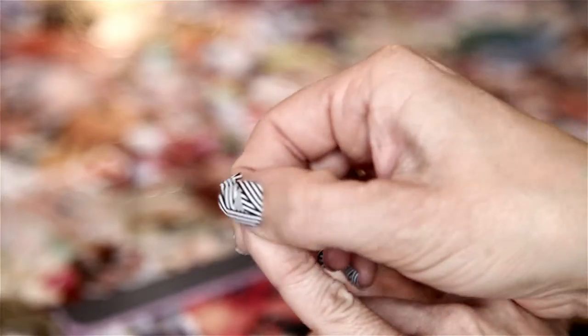Gently peel off the sheet and place onto your nail. I always start from the inside working to the outside edge, pressing firmly.